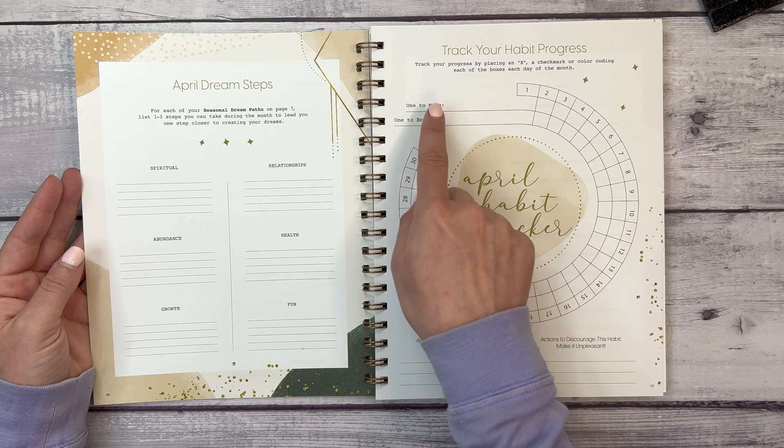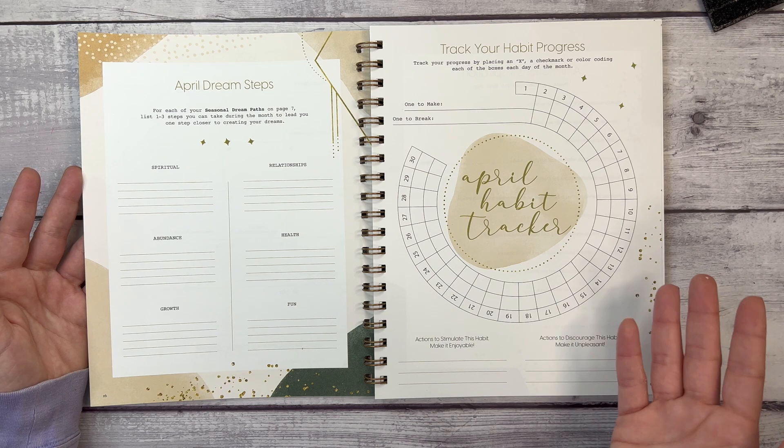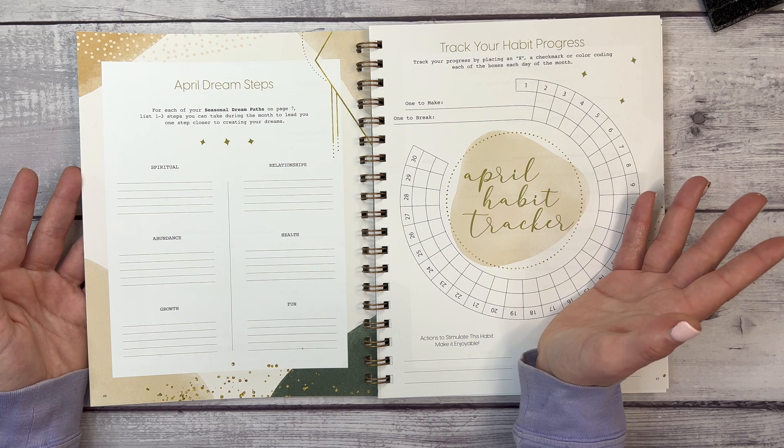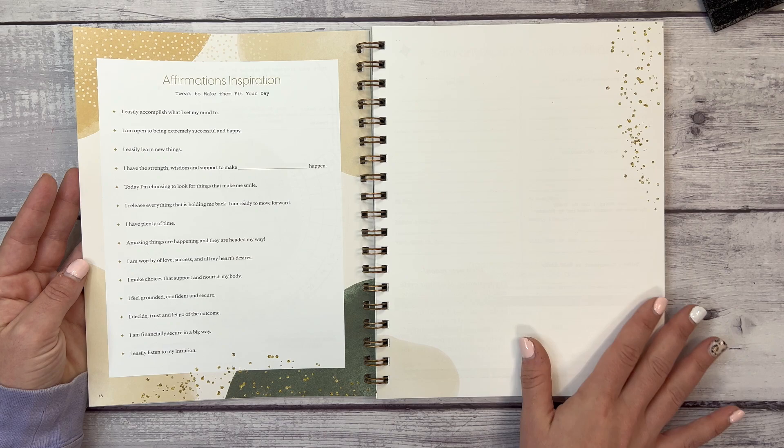This is probably my favorite part of the JMB Living Journal — the habit tracker. Julie includes a habit to make and a habit to break, and I feel like we don't often see that. We see habit trackers for habits to make, but not always one to break. An example I've used in the past is not checking my work email after hours. Then we have affirmations and inspiration.